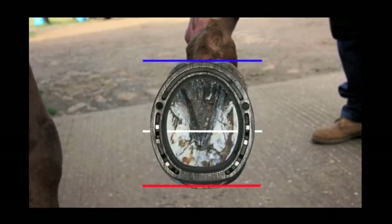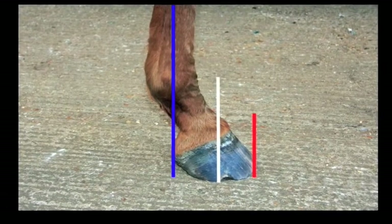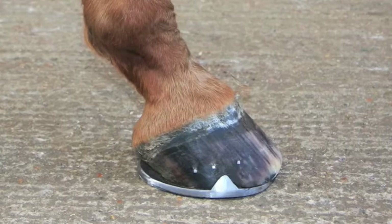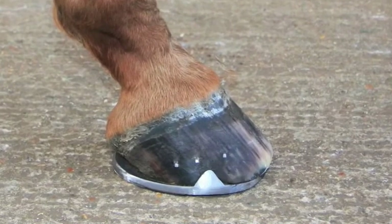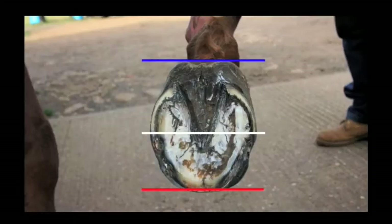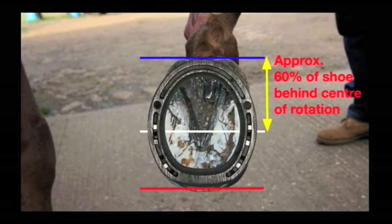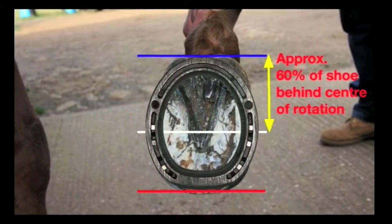Without the aid of radiographs, Jim uses a few general guidelines to maximise the effect of his Egg Bar shoe. The toe of the shoe may need to be fitted under the toe slightly. Jim uses the widest part of the foot as a general guide to indicate the centre of rotation, aligning this with the shoe and ensuring there is approximately 60% of the shoe behind the centre line of rotation.